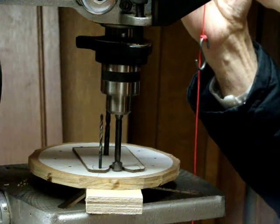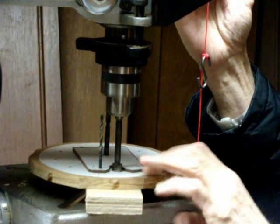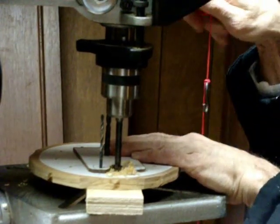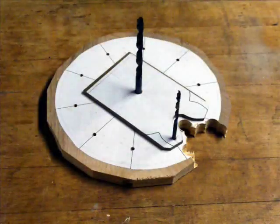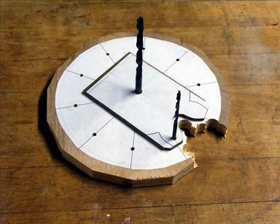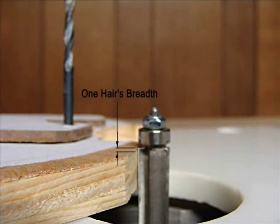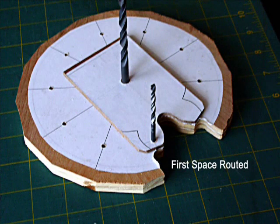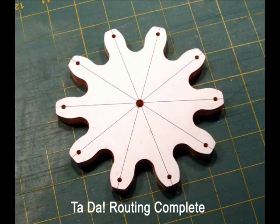With the Forstner bit, take away some of the waste — just be careful not to get too close to the profile. Set your router height to just a hair above the gear surface. While routing, press down on the profile. When done, remove the paper with acetone and a plastic scraper.